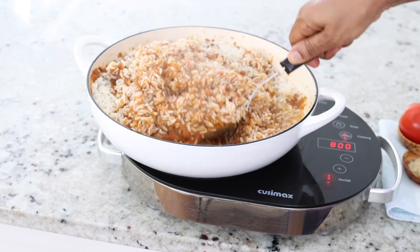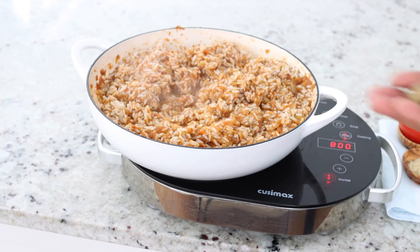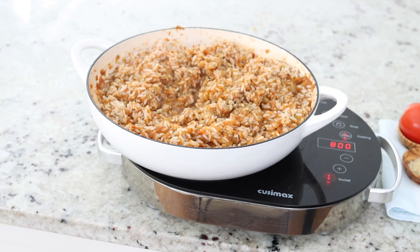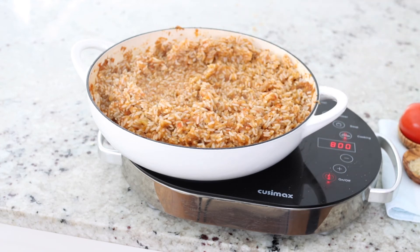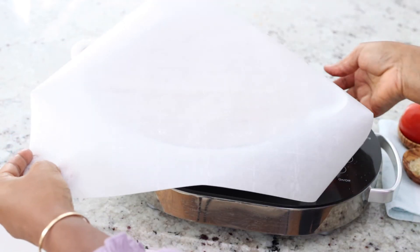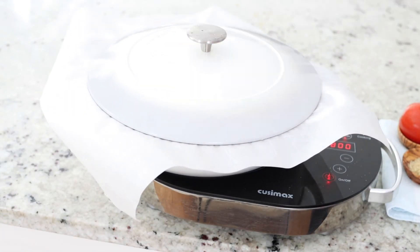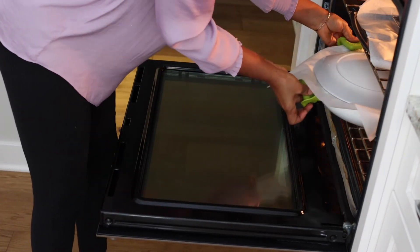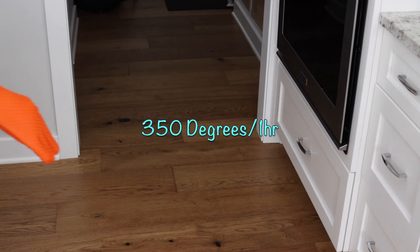A good mix there to ensure that every grain of rice gets incorporated. I'm adding two more bouillon cubes. The final mix and then we put some parchment paper on the pot and cover. The parchment paper helps to keep the steam in there, soften that rice, and blend in all the flavors — it just makes it tasty. The pot is headed to the oven at 350 degrees for one hour.